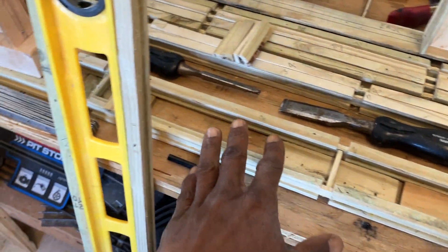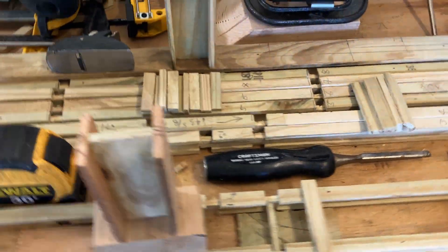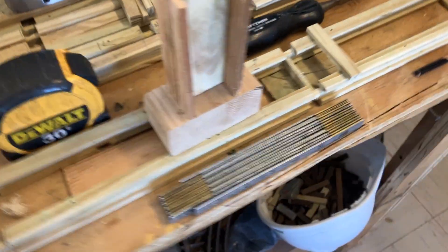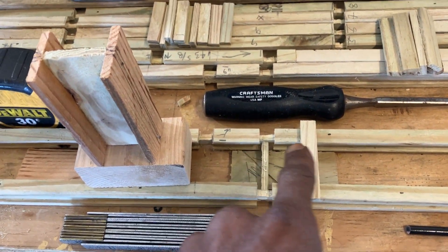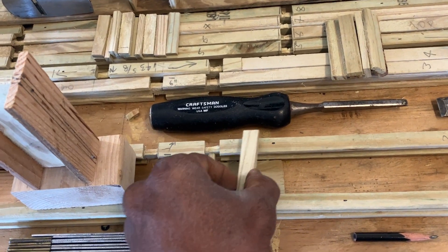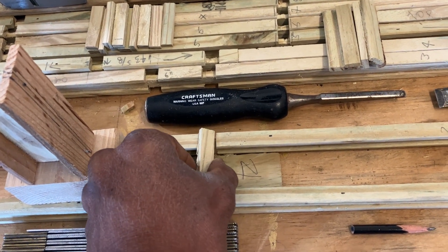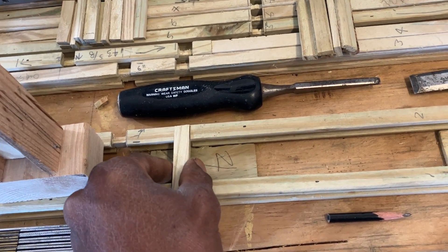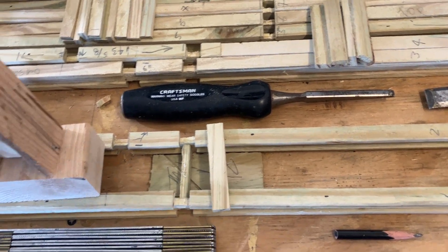I've got the I-beam in there right now and I'm getting ready to put these cross pieces in. The cross pieces have to be glued and clamped, and this is the plate that goes on top — it goes in here like that. It's hard to do with the phone in hand — they overlap on each side an eighth of an inch.